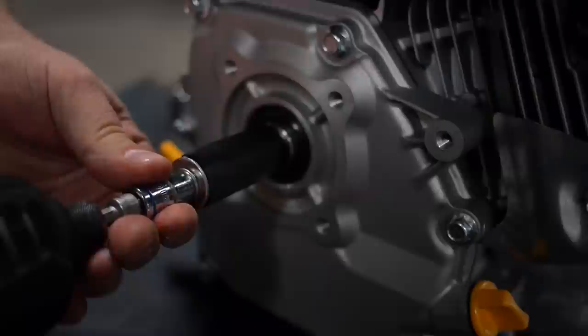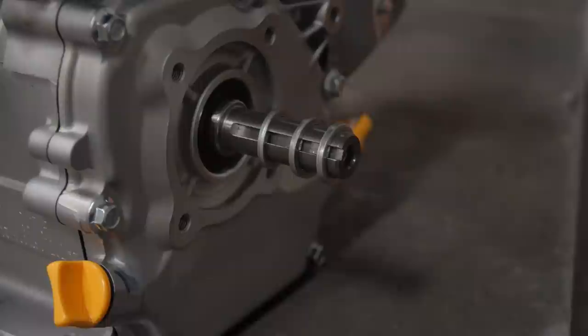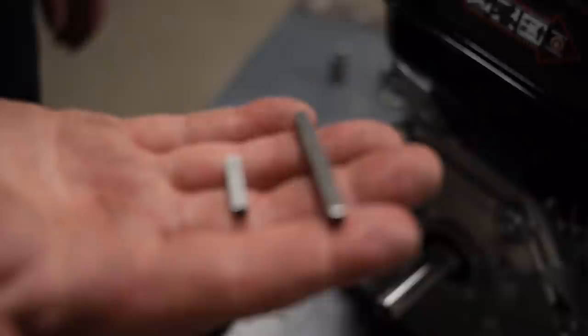Engine prep. Remove engine from packaging. Remove crankshaft bolt and discard. Remove and discard the key stock that is provided with the engine. Install three spacer washers on the crankshaft. Use the shorter key stock that is provided by Hudson and install on the crankshaft.